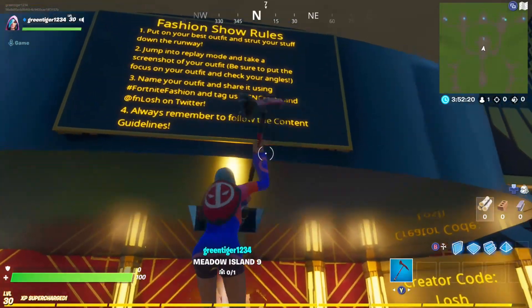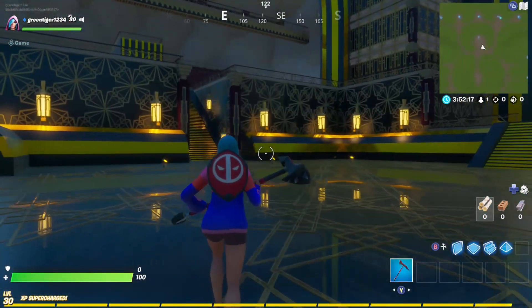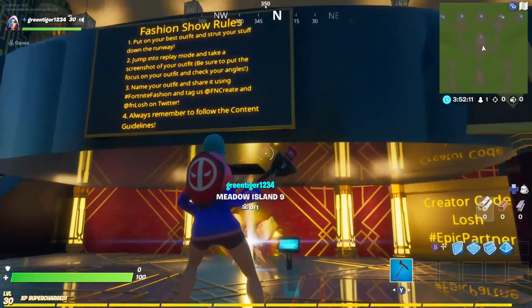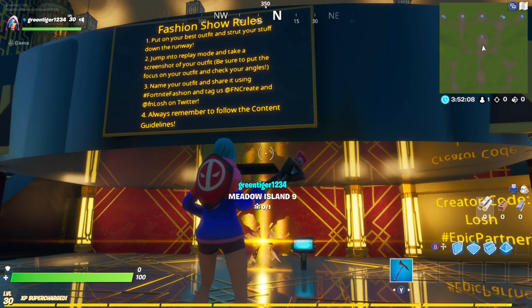So the hub is based on fashion shows. Put on your best outfit, strap your stuff, and head down the runway. Jump into replay mode and take a screenshot of your outfit — be sure to put the focus on your outfit and check your angles. Name your outfit and share it using hashtag Fortnite Fashion and tag AFN Great and AFN Lush on Twitter.